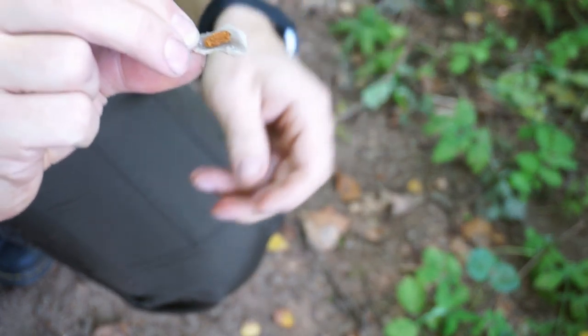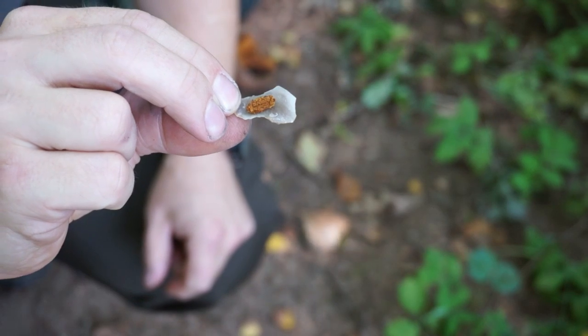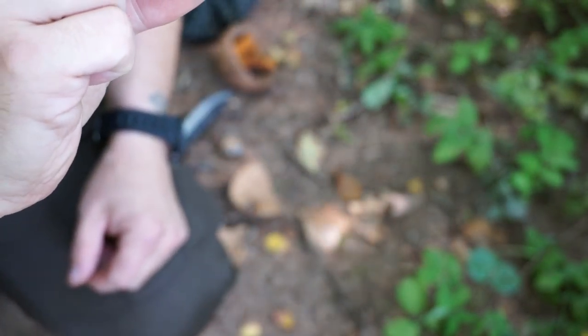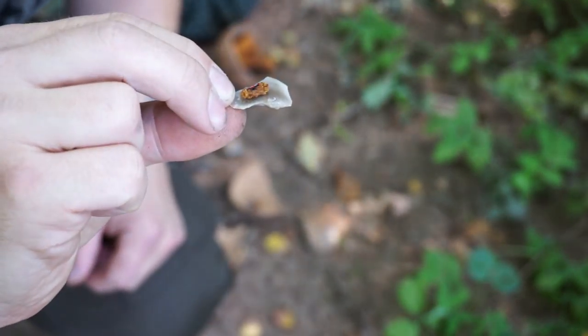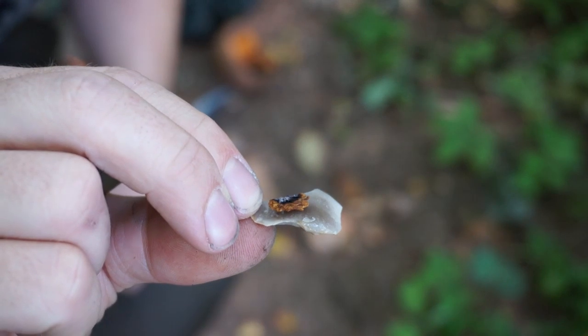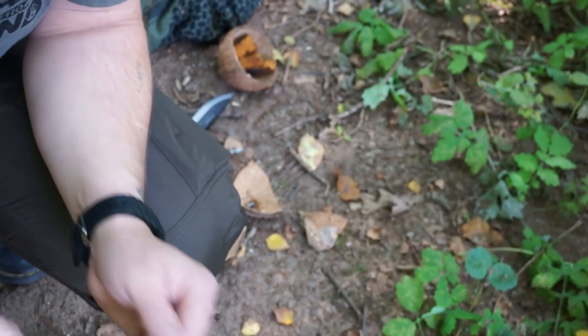But yes, friends — unbelievable! Chaga as tinder for fire striking — it works! That's incredible. Many thanks to Sepp for the tip. See you soon in the forest!